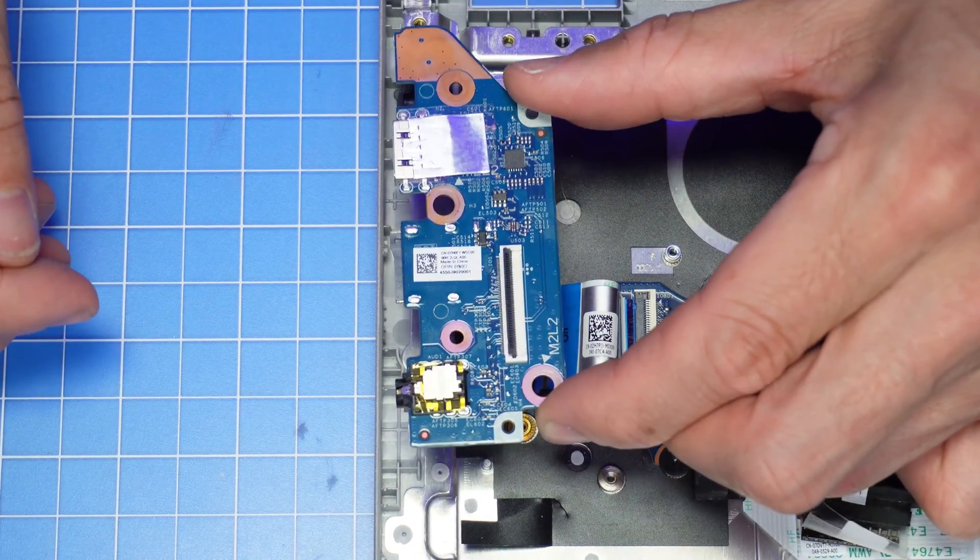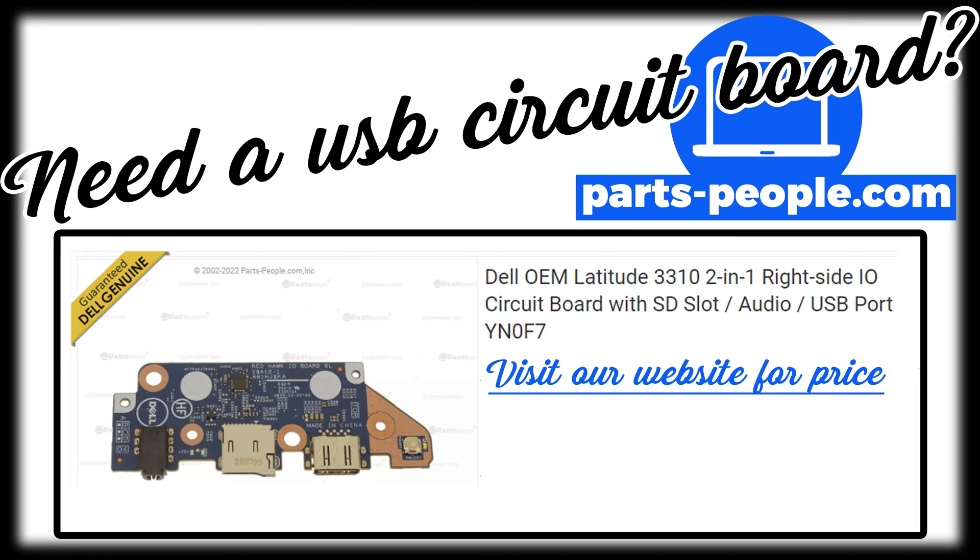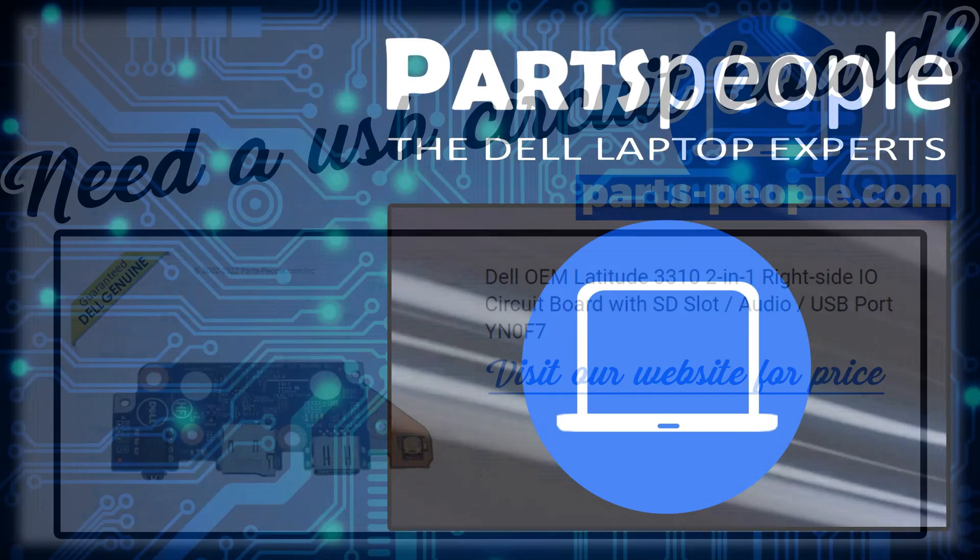With the exception of hard drives and memory, all parts are guaranteed Dell Genuine and include a one-year warranty. All orders ship out the same day.